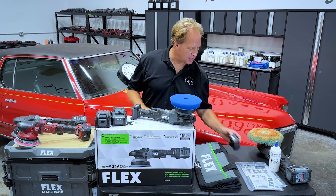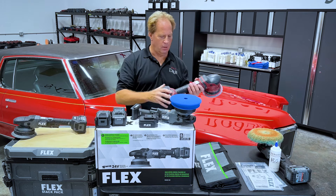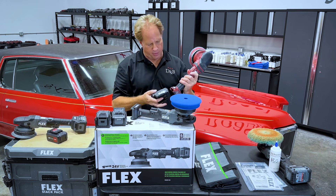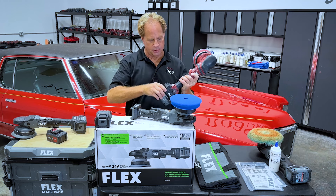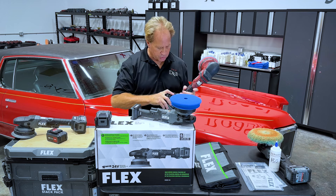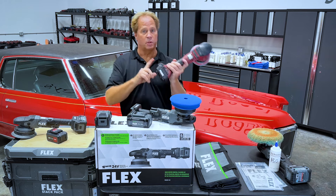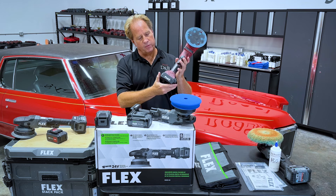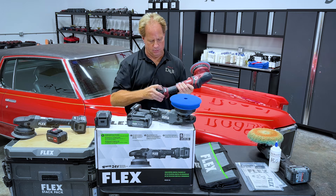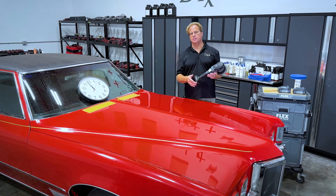One more thing — I just wanted to share that Flex is also coming out with an adapter. What this is going to enable you to do: if you've got one of the older legacy maroon-colored polishers, you can put this adapter into it and now you can use the 24-volt system. I have about a hundred Flex tools here — probably 30 to 40 of them are cordless — so that means I need to get a whole bunch of these things ordered. They will be available from Flex and it allows you to use all these different batteries no matter which tool you have.